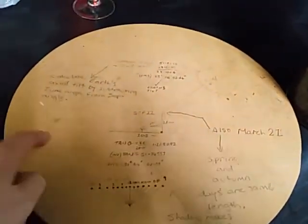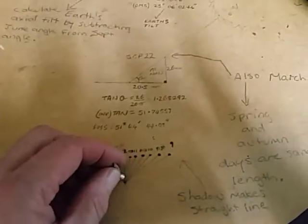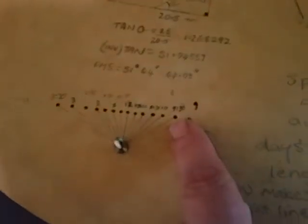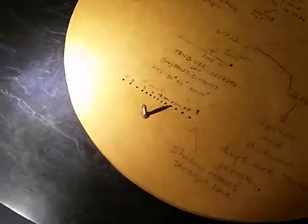What I did is I set up this disc of timber, got it nice and flat using a spirit level on both X and Y axes, and placed it outside in the sun. On the equinox — September 22nd, a few years ago — I put a little screw in it and just left it outside, marking the shadow every half hour: 9:00, 9:30, 10:00, 10:30, all the way from 9 a.m. to 3:30 p.m.